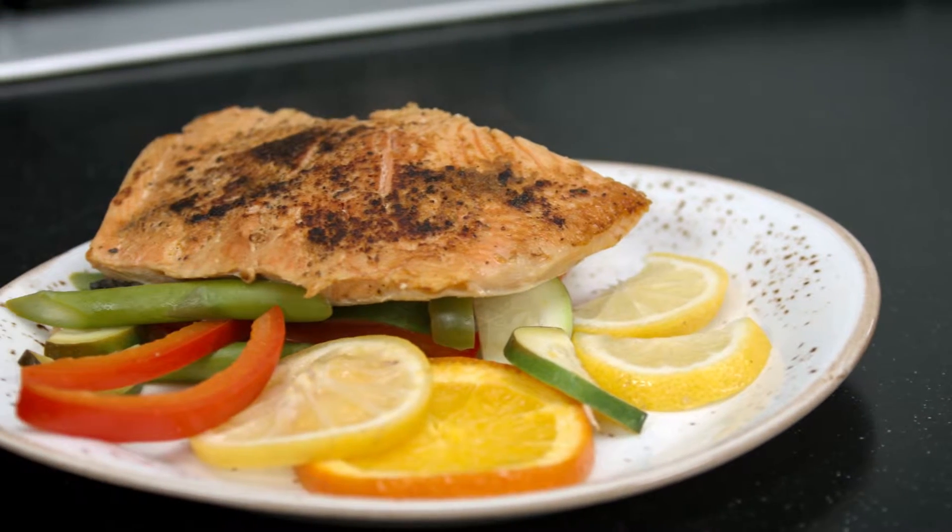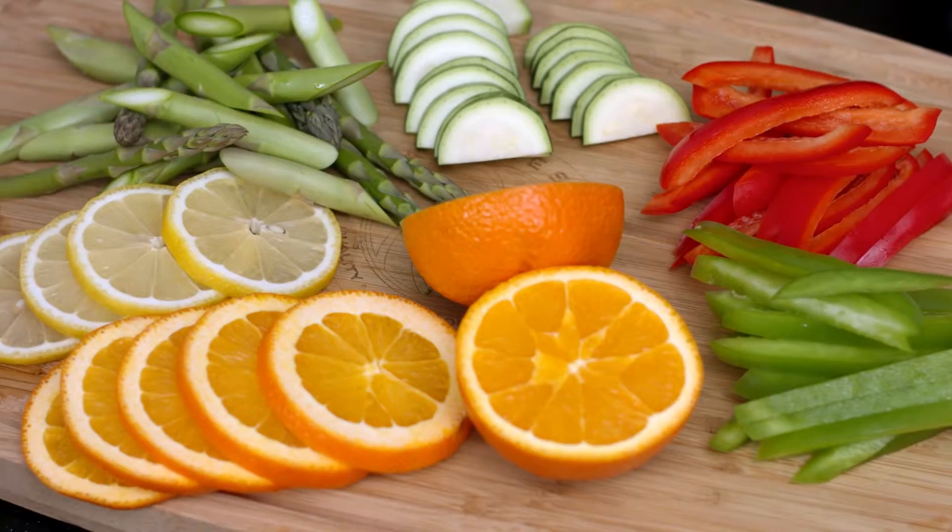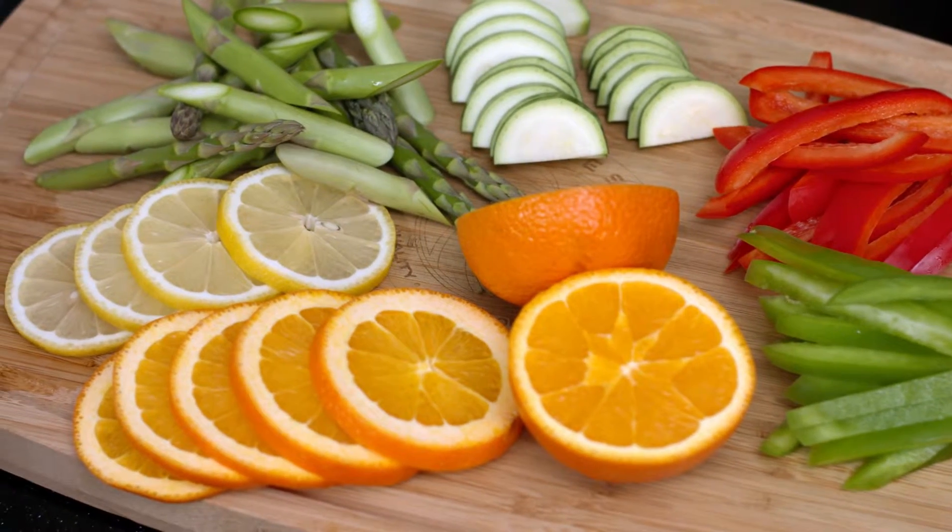Welcome to Dinner for Two by Kitchen Charm. I am Chef Jorge Lopez and today I want to share with you a delicious recipe — we're going to cook salmon with orange juice. This recipe is really simple and it can be cooked in less than 10 minutes, so there is no excuse for anybody not to cook this at home.